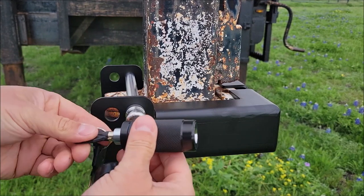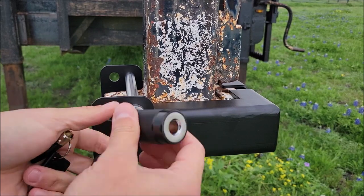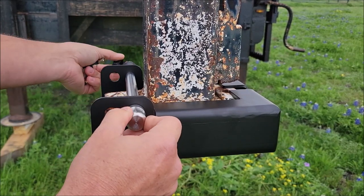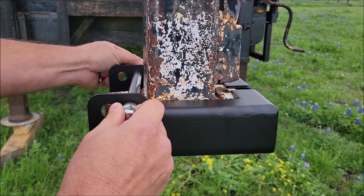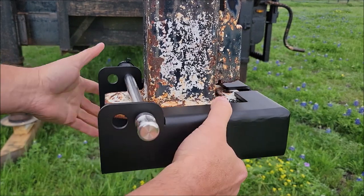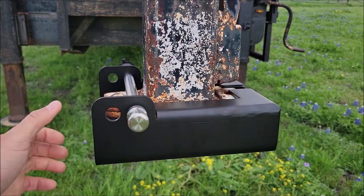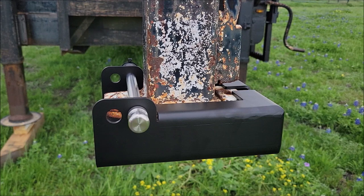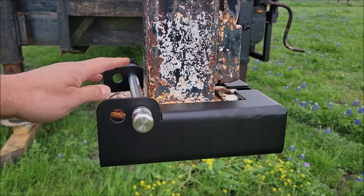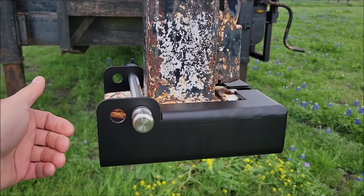Then you take this portion of your pin that you've opened up with the key, slip it over the end of the pin, and just push the button on the lock. Put the weather cover over your lock to protect it, put your keys up so you don't lose them. And now you've got a big massive block of metal going over your hitch that someone is going to have to work through to try to get to your hitch or take your trailer.